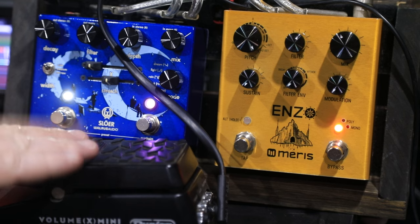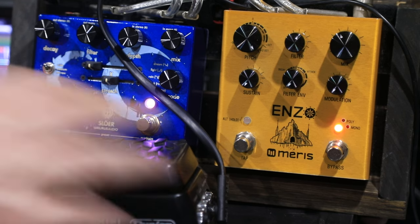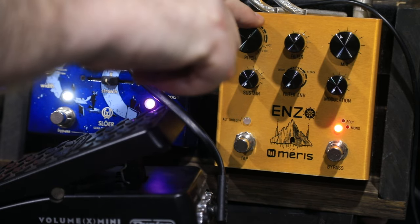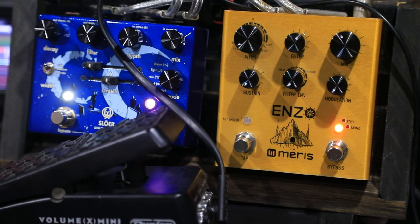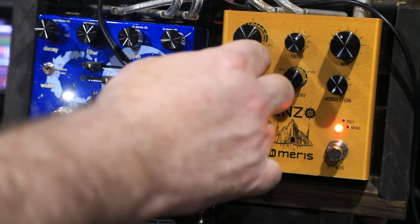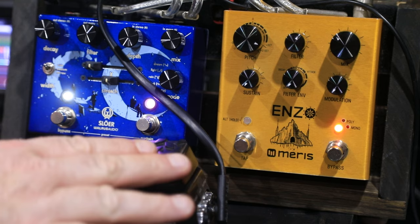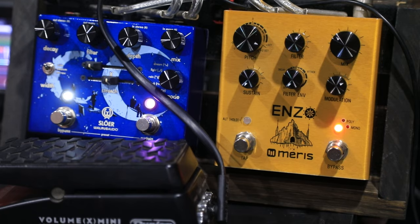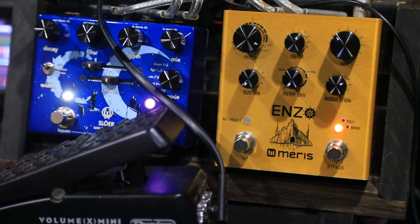Now you can see I've got the expression pedal plugged in here. All you need to do with the expression pedal is just adjust the knobs to the position where you want it. So I've got it heel down and I can adjust it to where I want it. I've got the toe position as an octave up with the mix up and some modulation. In the heel down position I've just got an octave down, full wet mix.